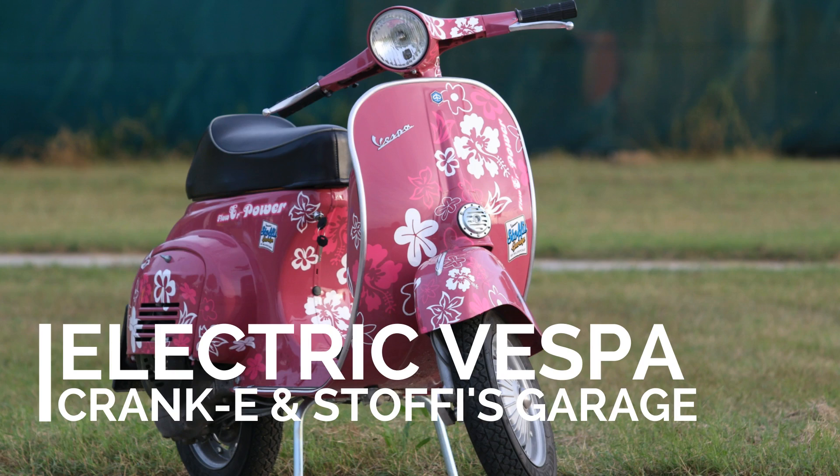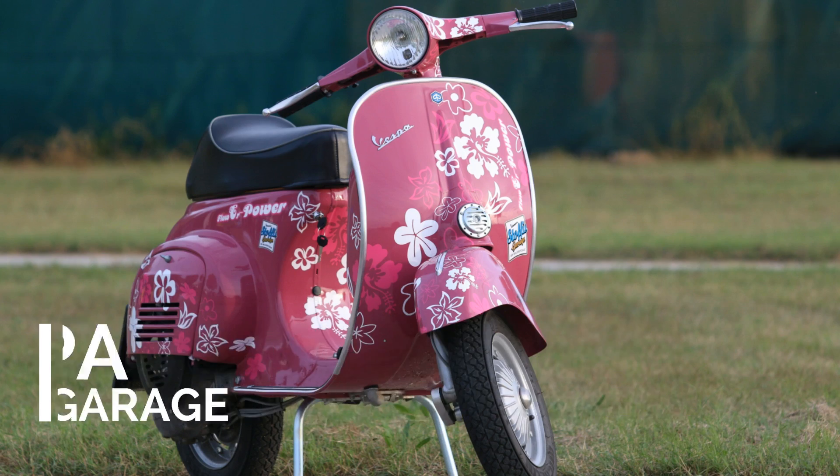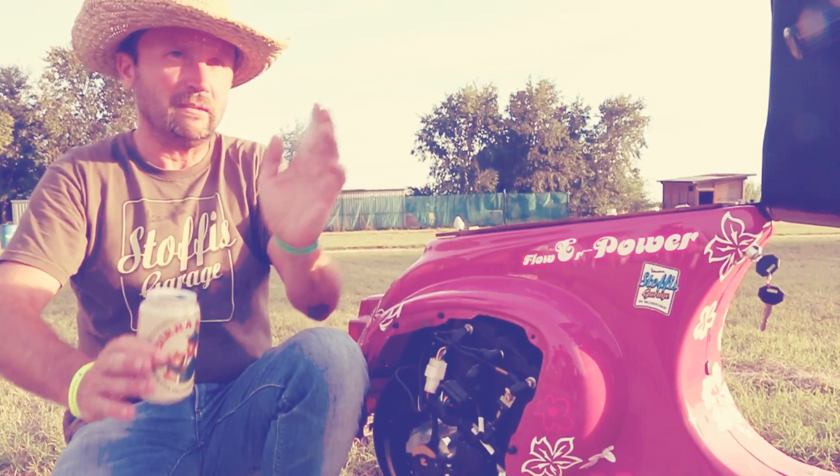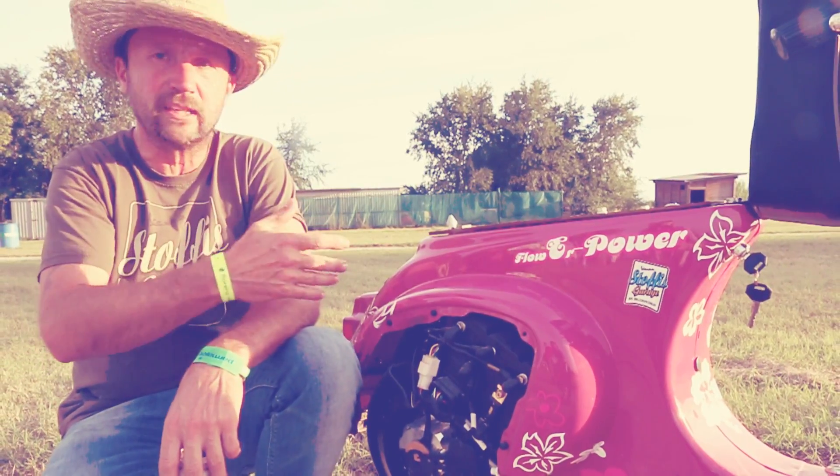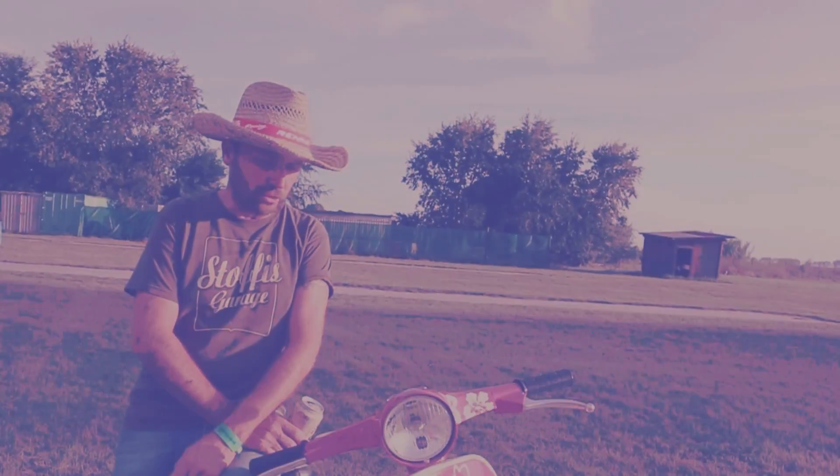The Vespa and the Lambretta people, they are now only one two-stroke engine. But for the future it will be difficult in large cities to go inside the cities. With this, no problem.